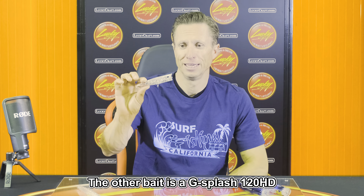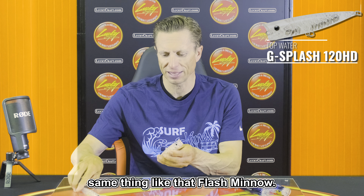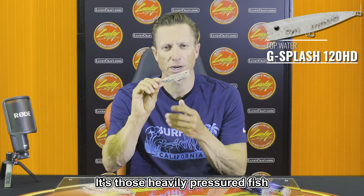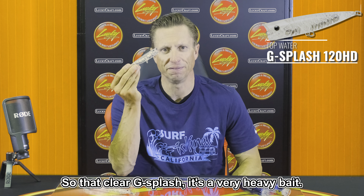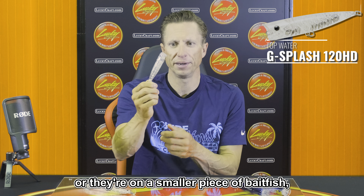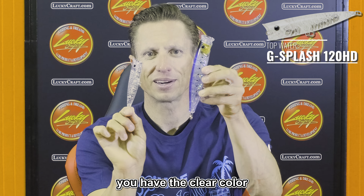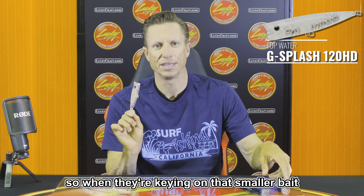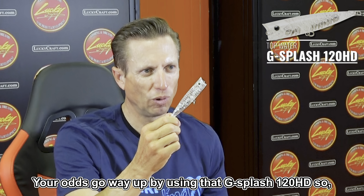The other bait is the G Splash 120 HD. Same thing — like that Flash Minnow, you get that good clear color. Those heavily pressured fish are more likely to bite a clear bait. The clear G Splash is a very heavy bait, so you can cast it a long way. When they're on a smaller piece of bait fish — look at the size difference between those two — the clear color is less loud and a lot smaller, so your odds go way up using that G Splash 120 HD.